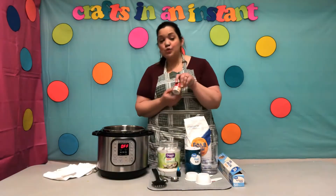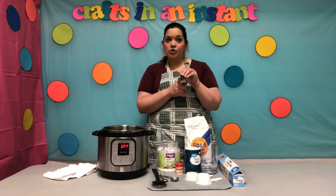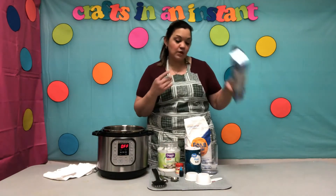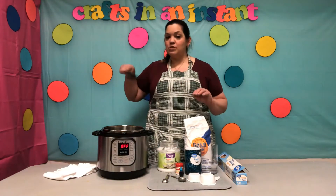You will need a third of a cup of salt, two teaspoons of cream of tartar, and any color food coloring of your choice — blue, pink, purple, green, whatever color you would like. You will also need parchment paper so it can cool, measuring cups, a measuring spoon, and a spoon to stir.